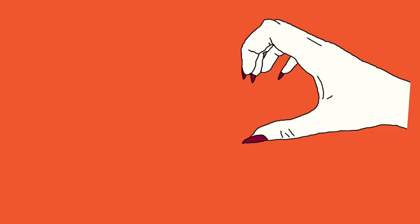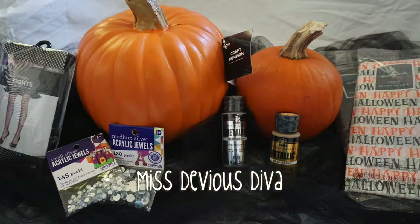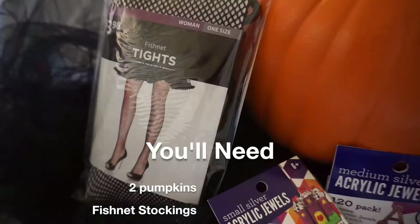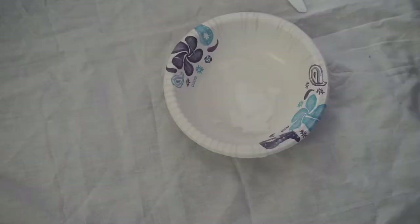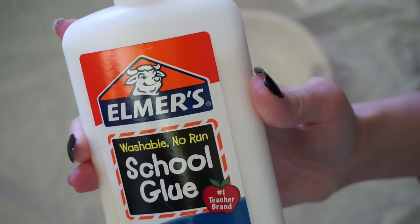Right now I'm going to be making my own Mod Podge using just a little bit of water and Elmer's school glue.